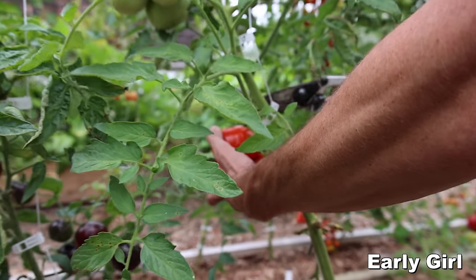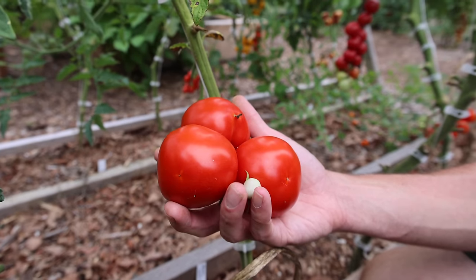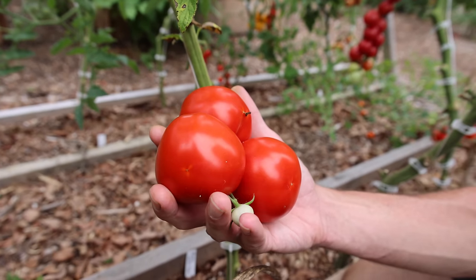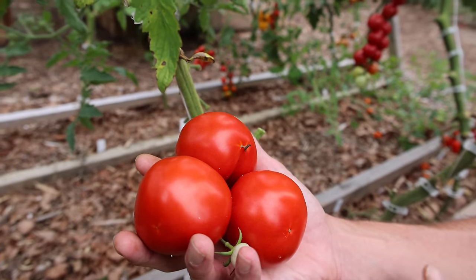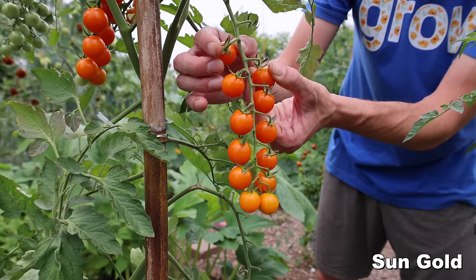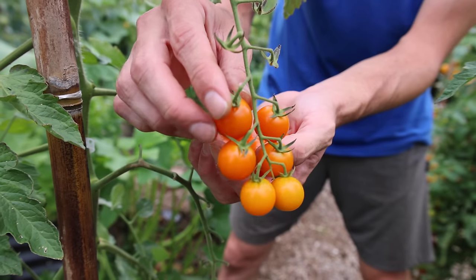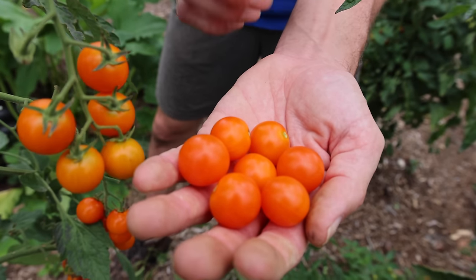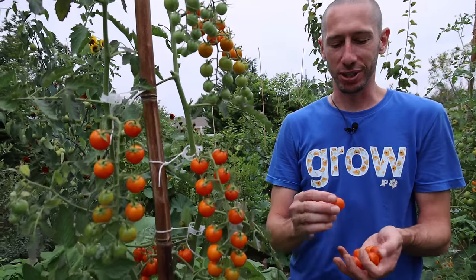The Early Girl tomato — nice color, relatively easy to grow, early producer, nice meaty texture. Overall a relatively standard easy tomato to grow but a good one to have in the garden for consistent harvests. The Sun Gold cherry tomato — this is by far my favorite flavored tomato. It's probably just my favorite tomato to grow overall. A crazy good winner — it actually tastes like candy. Always hard to walk by without grabbing a snack — good production too.